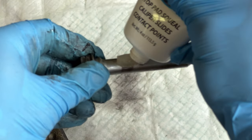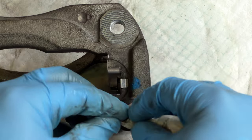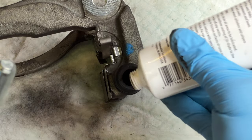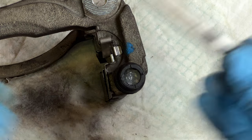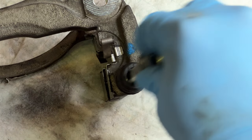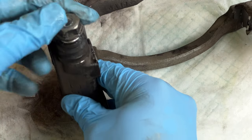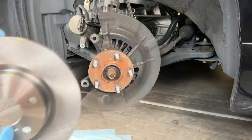With the pin removed, clean off the old grease and apply new grease. It's important to apply a lot here because every time you push your foot on the brake, this pin slides in and out — if it's not properly lubricated, you'll hear crunching and grinding noises. Clean out the inside of the boot, add new grease, and slide the pin back in place. The goal is for the pin to slide cleanly with no crunching or grinding. Repeat for each pin and then we're ready to move on.